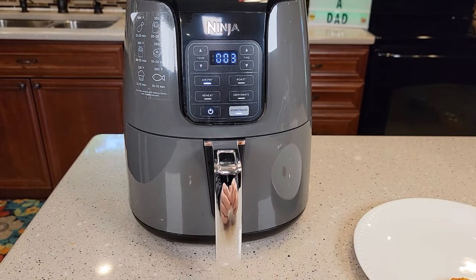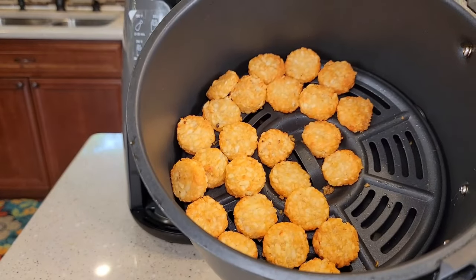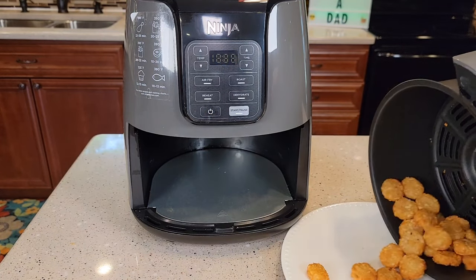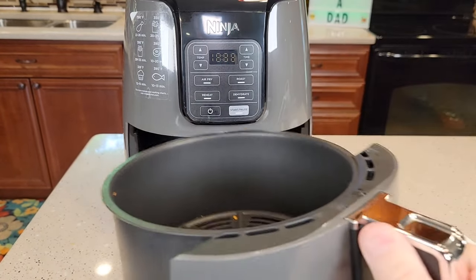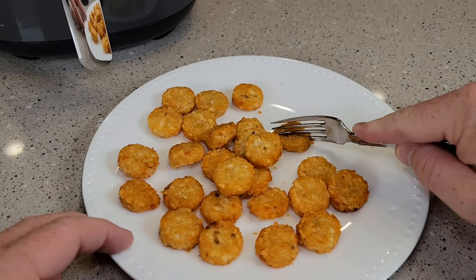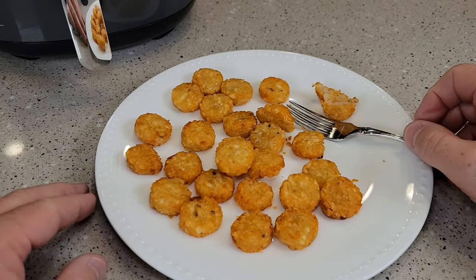We're coming down now — four, two seconds left. It's going to turn off, display the word 'end,' and beep at you. These look really good and very simple to use. Cleanup is going to be very simple, though it is very hot so let it cool down a bit. These are exactly how I like them — a little crispy, but yet done perfectly. I love this air fryer.